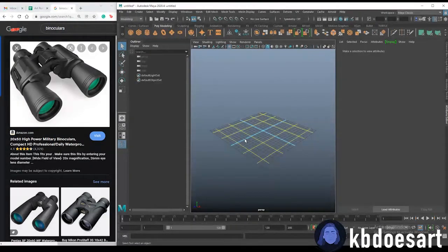Hi guys, my name is Katie, or KB Does Art, and today I'm going to be showing you guys how to model a pair of binoculars. Go ahead and open up Maya and let's get started.